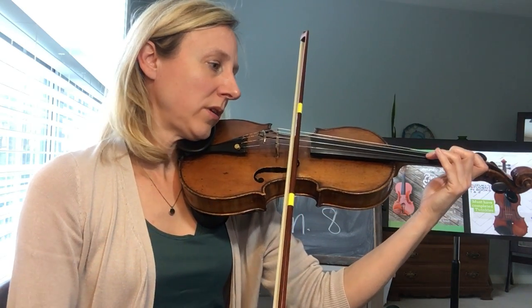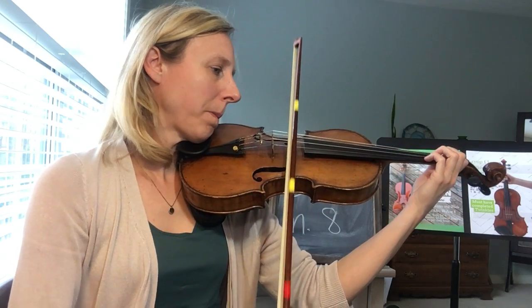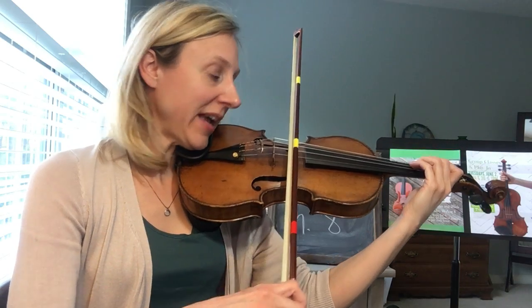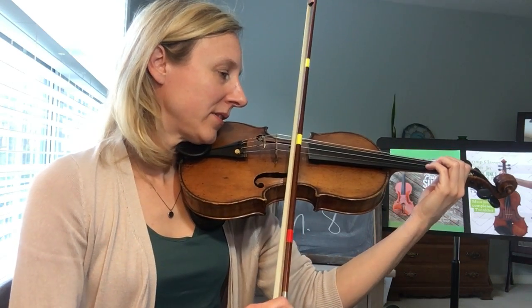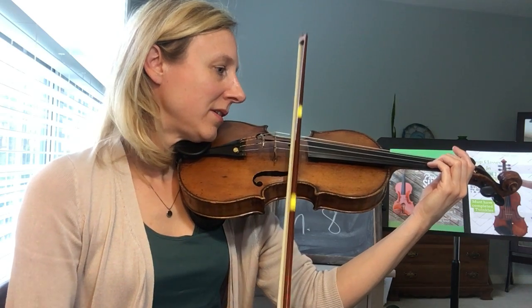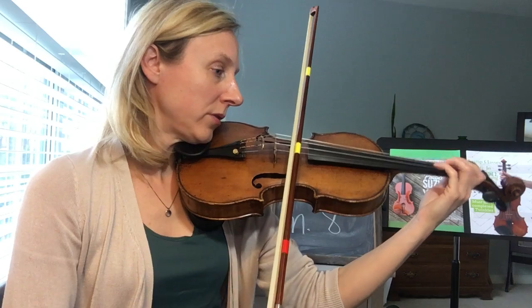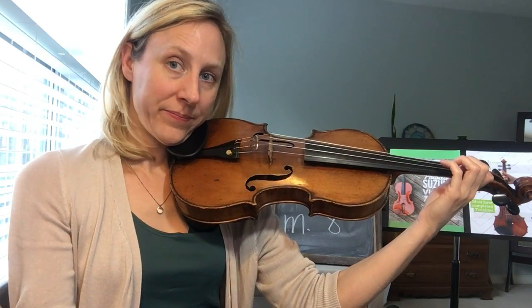Two, three, four, two — ten. Ready, play. Two, three, four, two, three, four, two — ten. Ready, play.